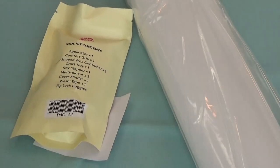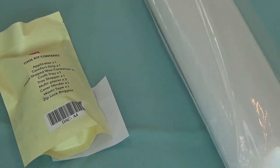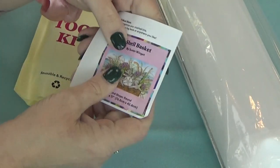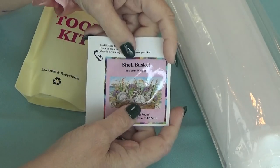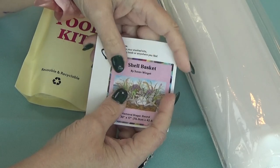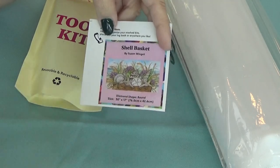You will find another discount code at the bottom of the canvas when we finally get into that. I don't think Diamond Art Club wants you to pay full price for any of them. If it's your very first time ordering from Diamond Art Club, I ask you to click down below and use my affiliate link for 15% off your very first Diamond Art Club painting.